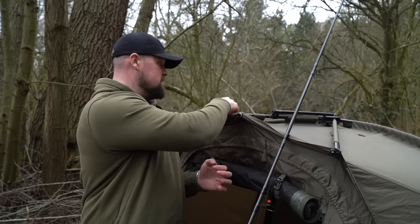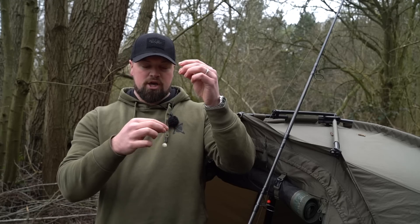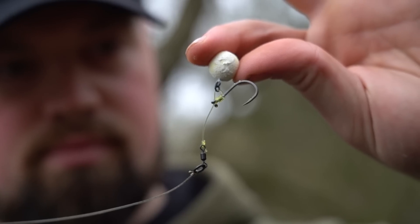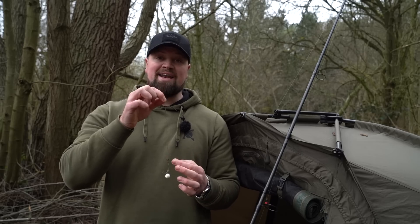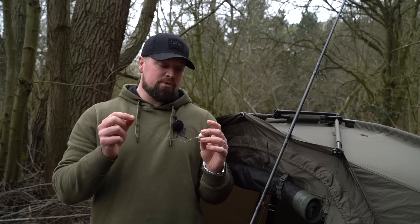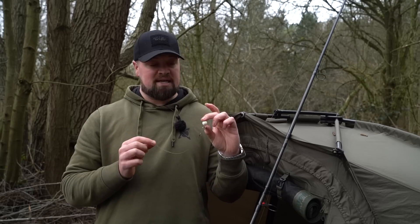My personal favourite is the hinged stiff rig - a really versatile pop-up rig that can be used in loads of situations, whether over low-lying weed or firm areas. I tend to use it with a helicopter setup on soft bottoms, so that boom section kicks away, meaning no tangles on the cast and when it sits down that hook bait is sat proud of any debris or weed on the bottom. It's worth noting that because there's more going on with the chod and hinge rigs at the hook bait end, you need a really buoyant pop-up - I swap over to a 14mm bait. That ensures the rig stays bolt upright and above the weed, fishing effectively for 24 hours.